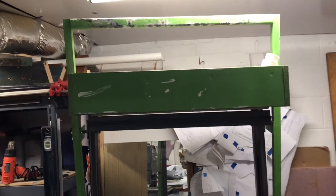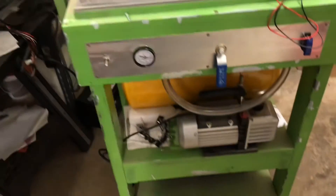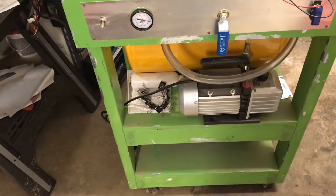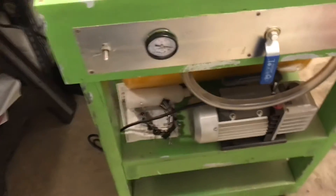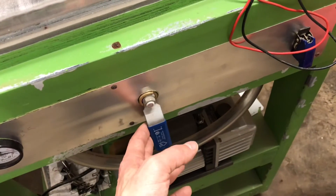That is my vacuum former. It's a beast. I basically saw a picture of a professional one listed at $6,000 and said, I want to make that. So I figured it out — I could see from the picture they had a gauge and some kind of handle, and I just figured out all the plumbing based on what I thought it should do.